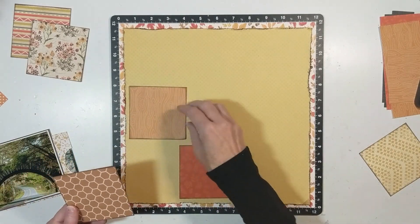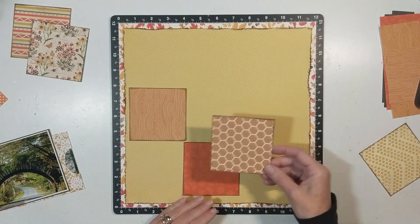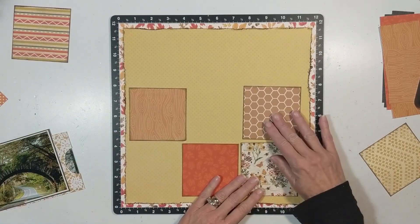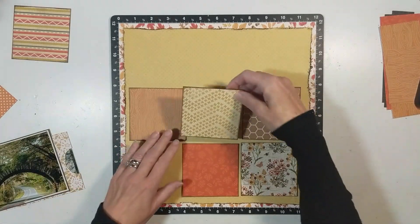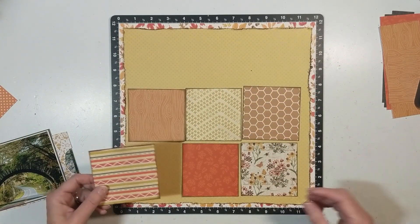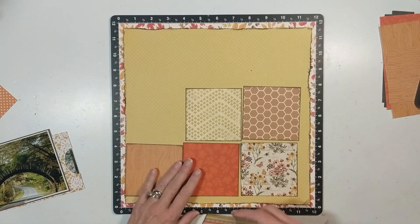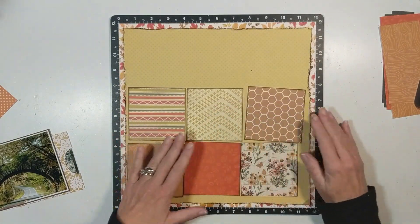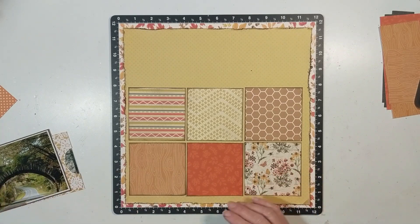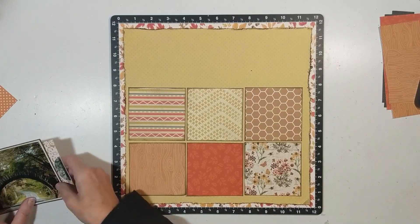If you create more than three layouts, those are just bonus layouts but you don't get extra entries for the giveaway. If you don't want to participate, that's fine — just join us to get inspired and see what everyone else is creating. Come ask to join and maybe it'll encourage you to put your own kit together.